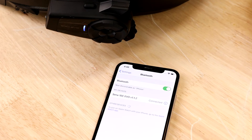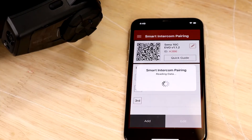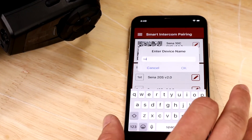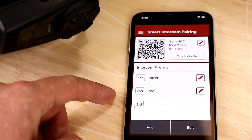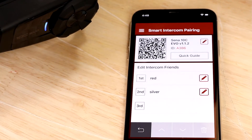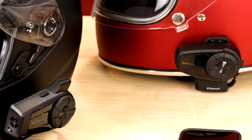So you've got your device connected to your phone and you open your device's utility app — this could be for Senna or any of our OEM partners. Click the smart intercom pairing icon and you see a list of all the connections that your device remembers. You can reorganize them. For example, today if I were to ride with someone wearing the red helmet, I can move them up to be my first intercom friend, so I only need to tap once to jump into intercom mode and speak with them.